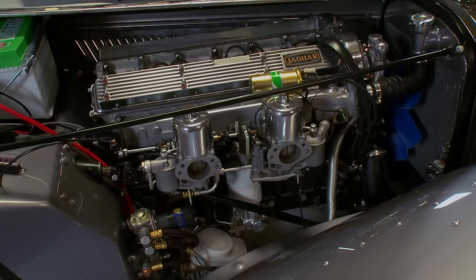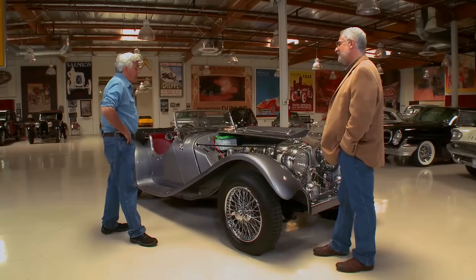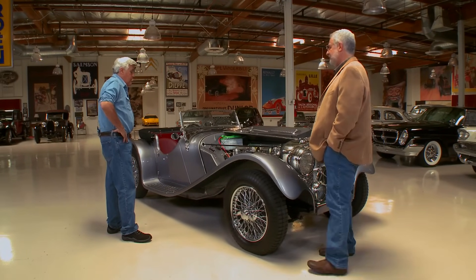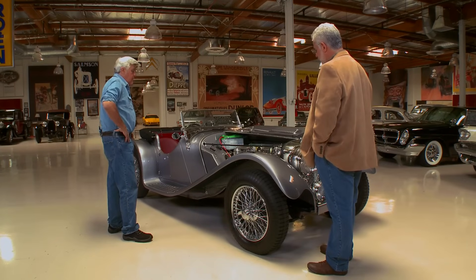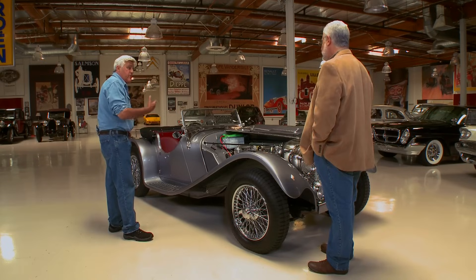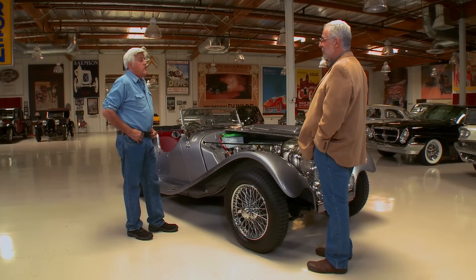How much heavier is the XK engine than the original? Not a big dramatic difference — this has got an overhead cam, but it's an aluminum head and the originals had a cast iron head. The engine is basically stock, though we put a mild cam and a big valve head. It's got about 230 horsepower.